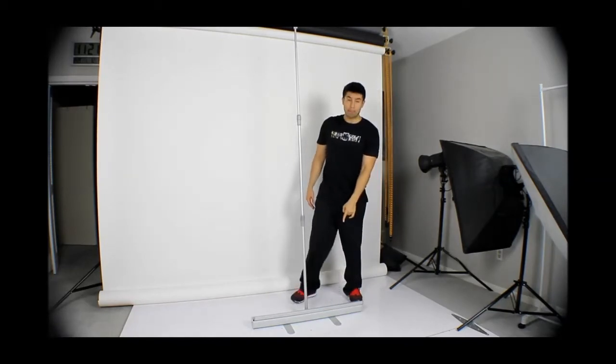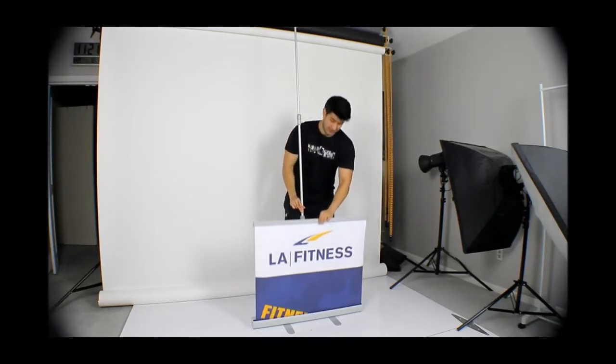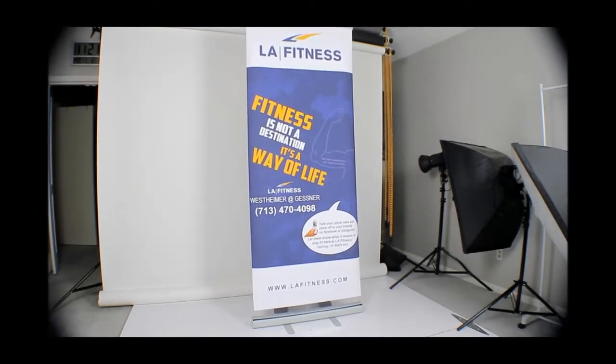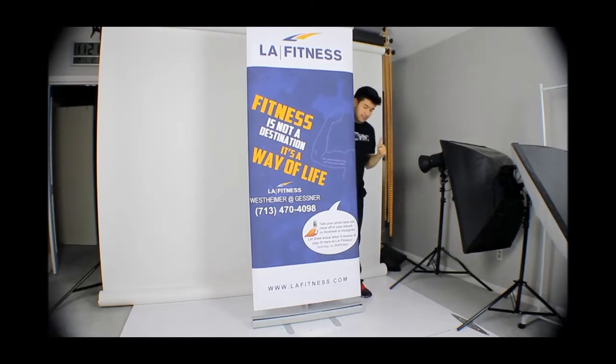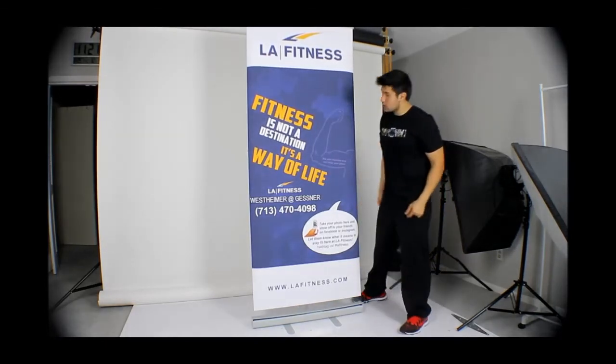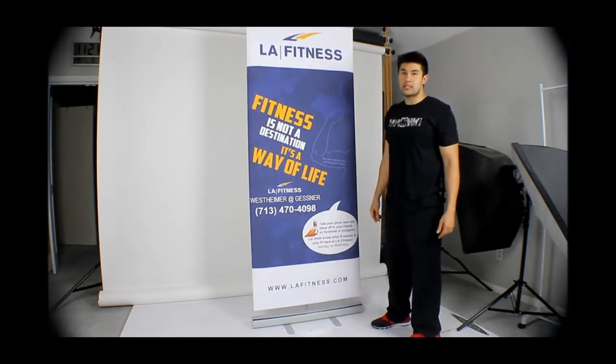Once it's down and inserted, you're gonna go ahead and pop up the banner. You just slide it up like this and hook it up — it hooks up right here on top. Make sure it's hooked up correctly so it won't slide back down accidentally.